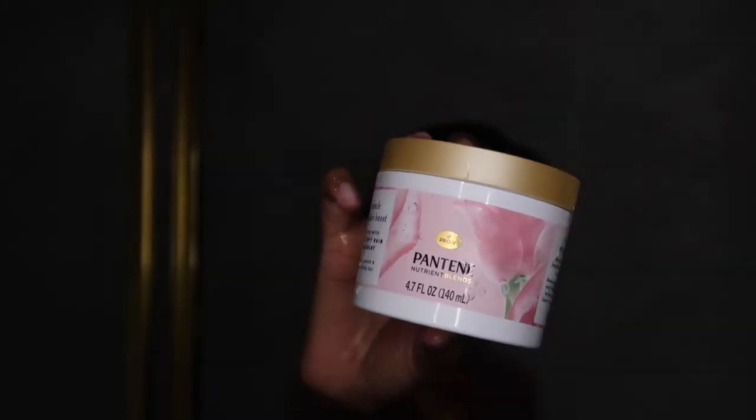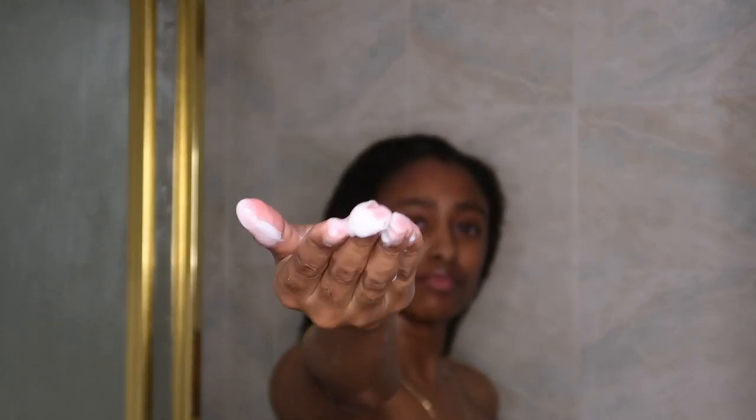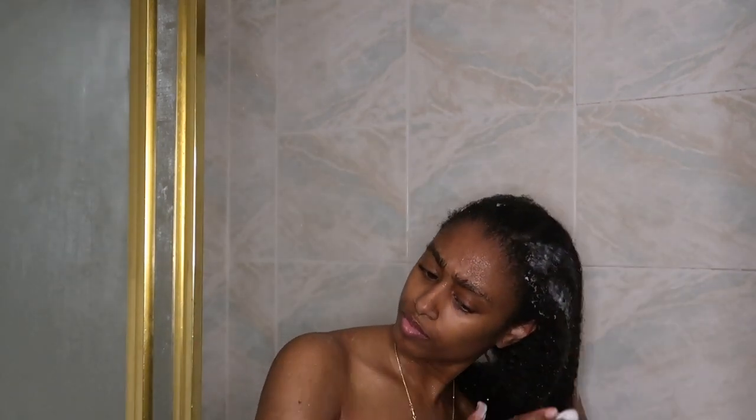If you are new, welcome — please be sure to subscribe down below. First things first, I went in with the shampoo. I actually washed my hair twice because I had a lot of gel in my hair and I needed to get it out.